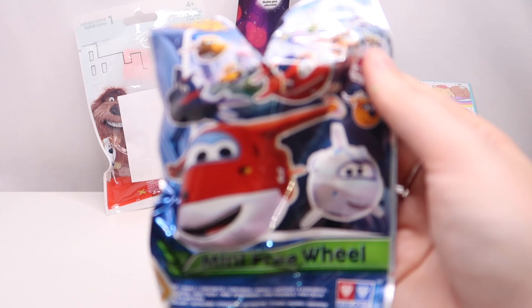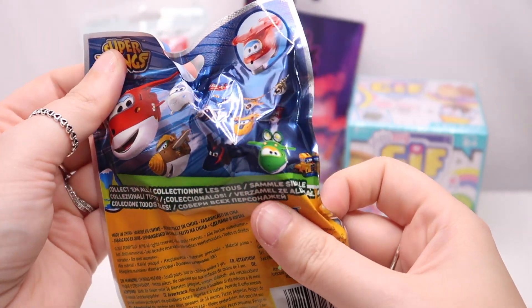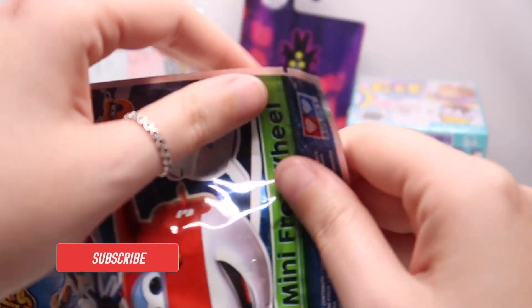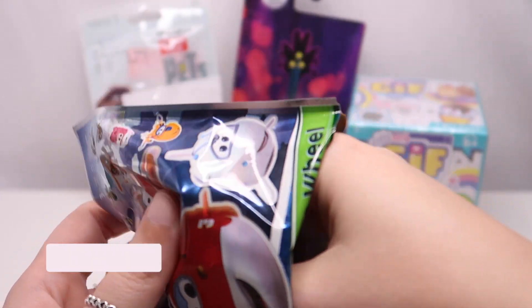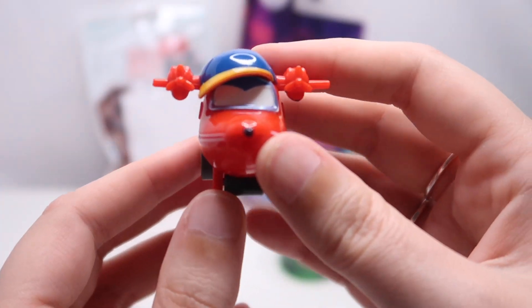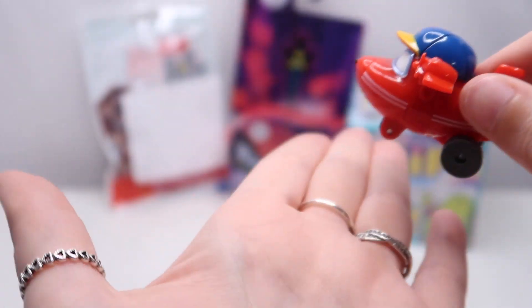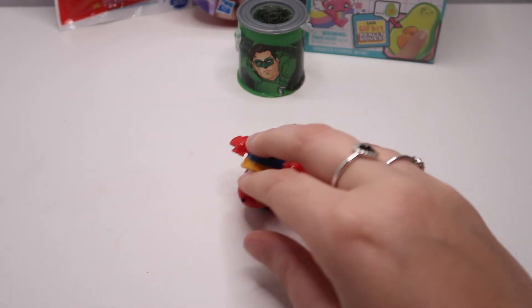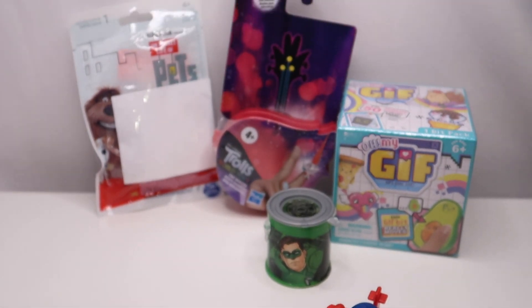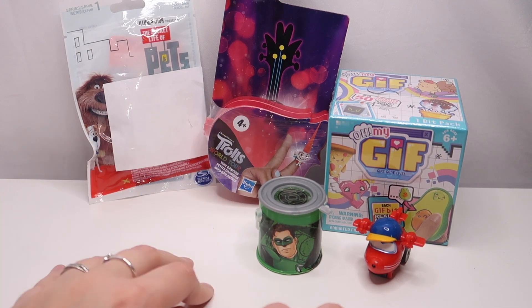Next we have Super Wings — I don't think I've opened any of these before, but I might have, I forget what I've opened and what I haven't. Let's see what we have inside. It doesn't feel like there's a checklist. We have this dude here — he doesn't look like he has any eyes, which is a bit odd seeing as they're supposed to have eyes. But he has actual wheels and he does roll about quite nicely. We'll pop him with his little slimy booklet friend.